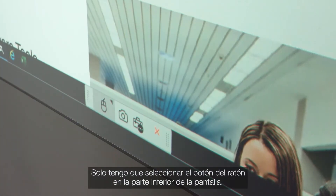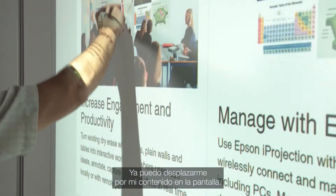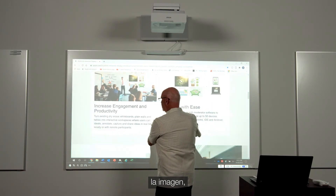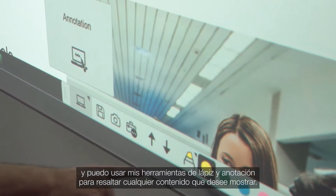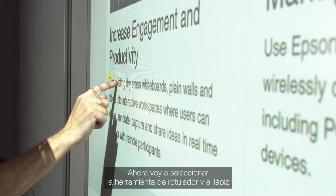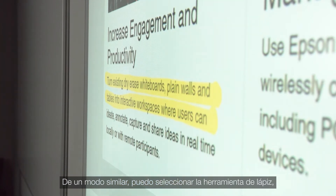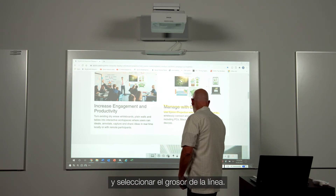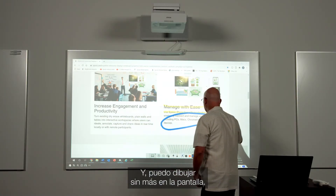Here's how it works. I simply select the mouse button at the bottom of the screen. And now I can pan through my content on the screen. I also have the ability to expand the image and reduce the image. And I can use my pen tools, my annotation tools, to highlight any content that I would want to show. So here I'm going to select the highlighter tool and the pen. And then I can highlight any content that I want. I can also select the pen tool, go with a blue pen and select my line thickness. And if I just want to draw on the screen, I can do so as well.